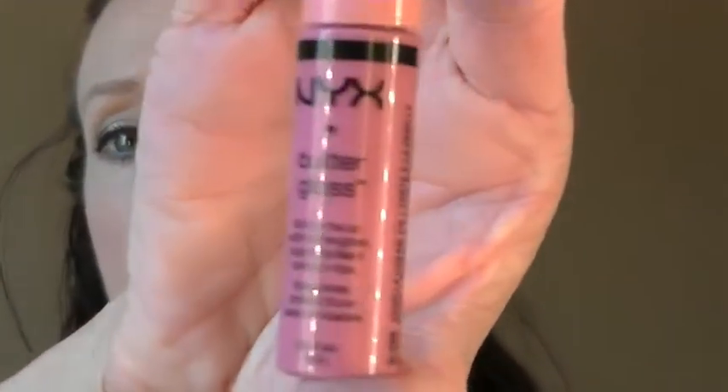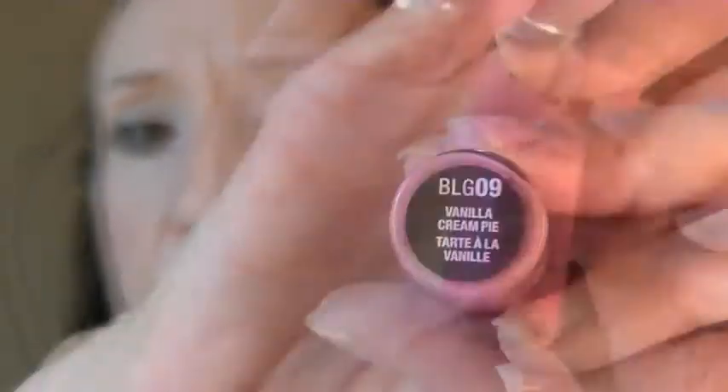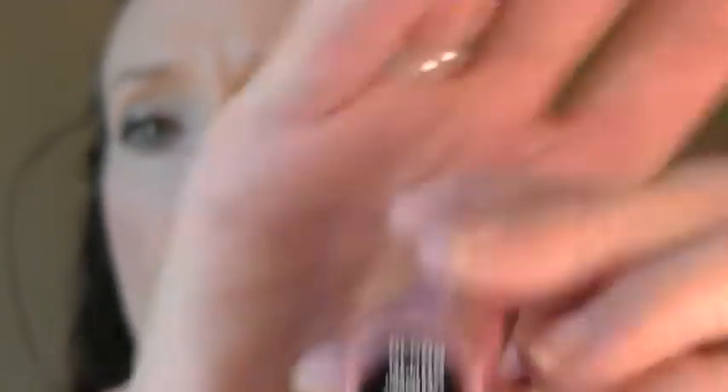And then on top of that, I'm going to use the NYX Butter Gloss — Vanilla Cream Pie. And this one's really kind of a pinky thing, so I'm not sure why I went with a nude lipstick if I'm going with a pink gloss, but you know, it's my prerogative.